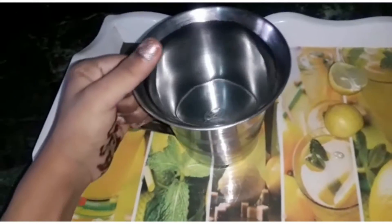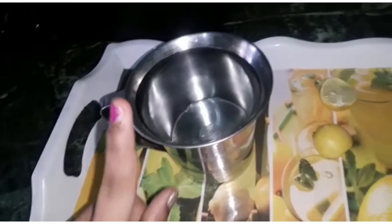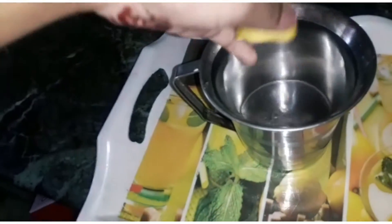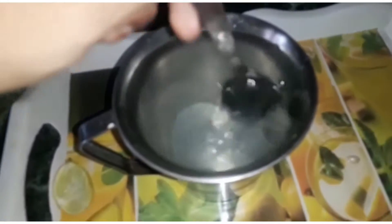First of all we need the cold water and lemon. When you have cold water you can use it. Now we are adding a lemon and I will mix it well with a spoon.